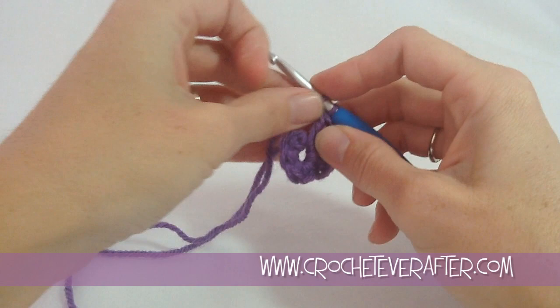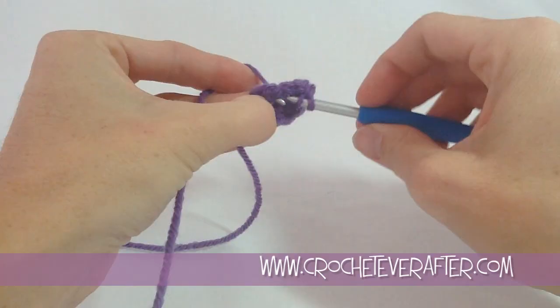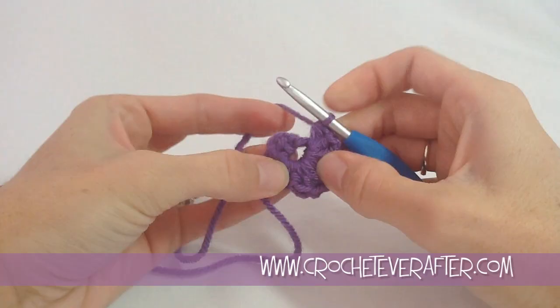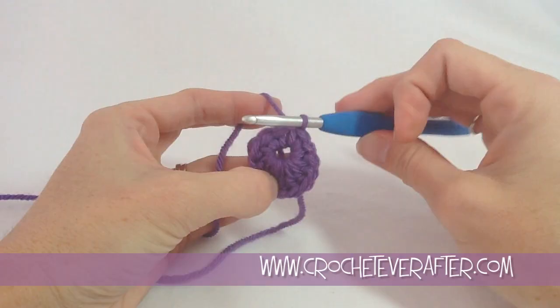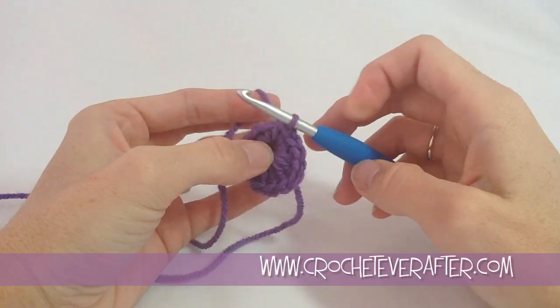I've got four double crochets and one more to go. After these double crochets, we're doing a mirror of what we did on the other side — two half double crochets right in the center, and then finish it off with two single crochets. If you start running out of room on your loop, just move your stitches over so that you have room. Counting the front of your stitches is kind of difficult — even for me these are very scrunched together.